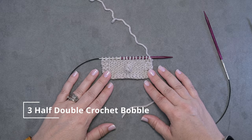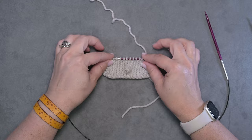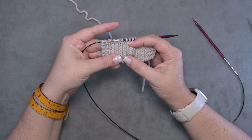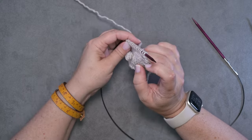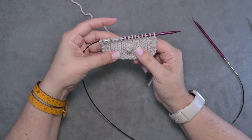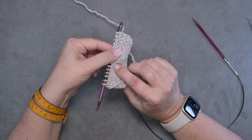Hi guys, this is Calera Hudson of While They Play Designs, and in today's video I'm going to be showing you how to create a three half double crochet bobble. If you take a look here in this little swatch, you can see I already created one of these bobbles and it just has a nice rounded effect to it, and it will definitely stay at the front of your work instead of popping to the back.